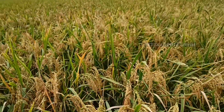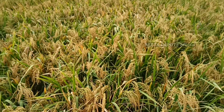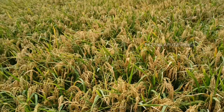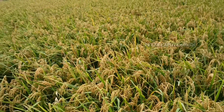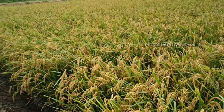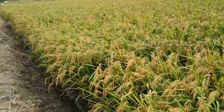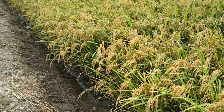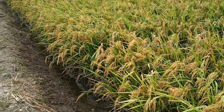It is suitable for rain-fed land and irrigation land. Fertilization is recommended in 2 applications: the first at 7 days after transplanting, and the second 3 weeks after transplanting.